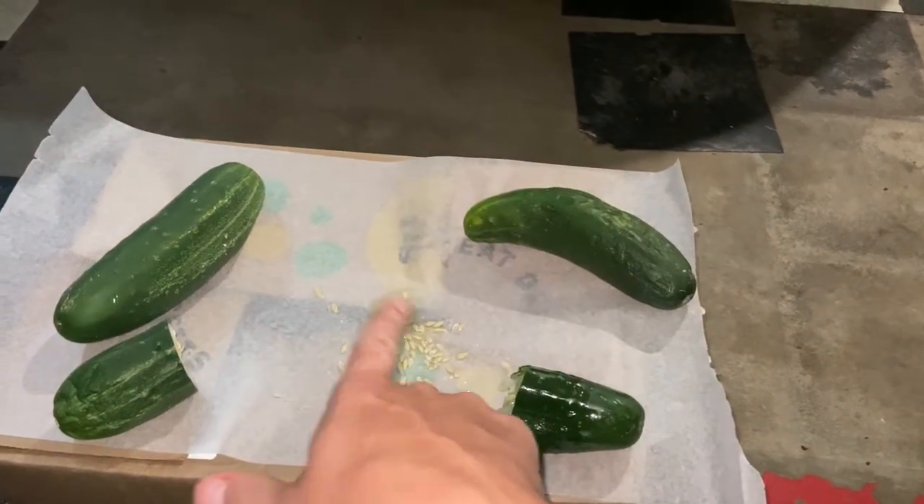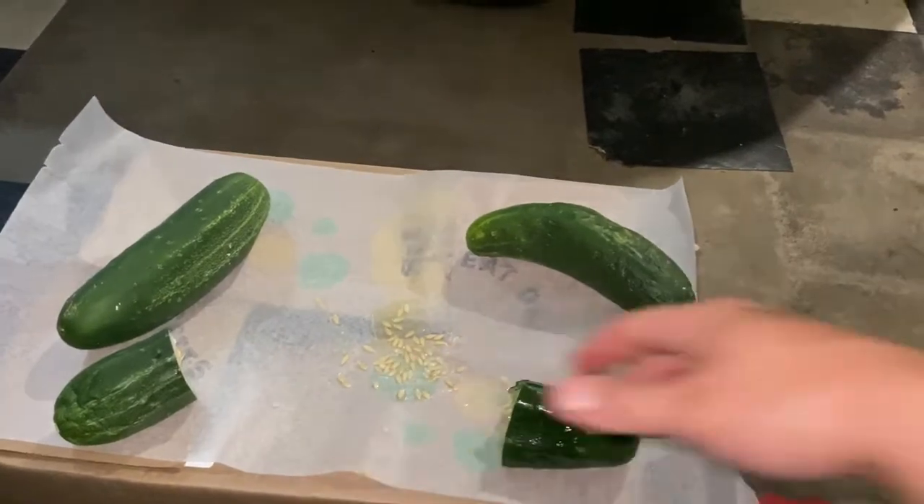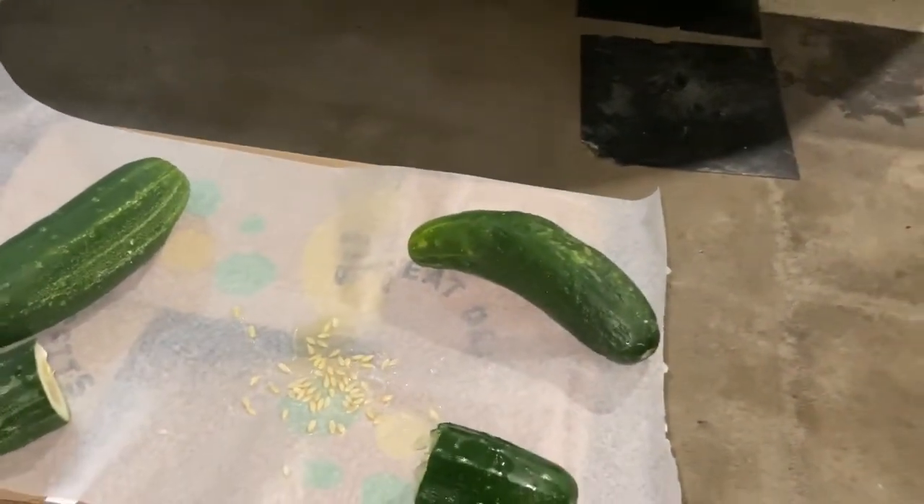Today we're going to be talking about the basics of saving seeds from a cucumber. Cucumber seed saving is extremely easy.